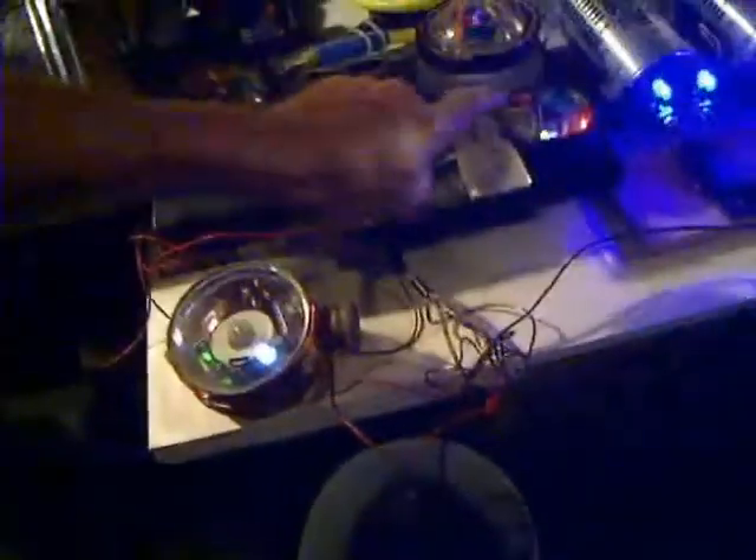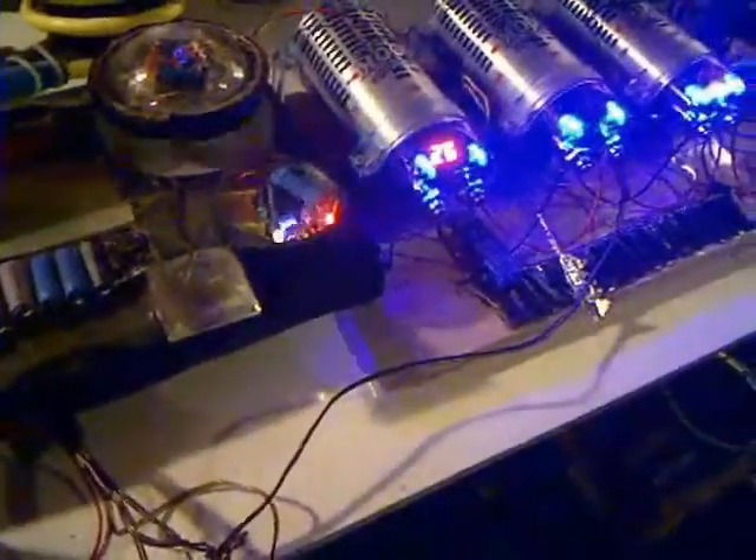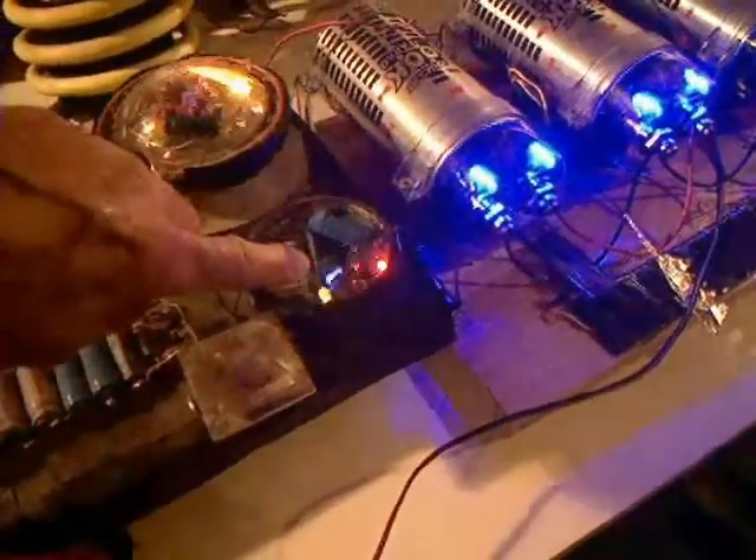I don't know if you can see that one there — there's some plasma going on in that one. Yeah, this one right here. The camera just isn't close enough. Yeah, I think you can see it, it's right in there. Plasma.